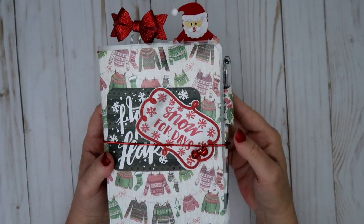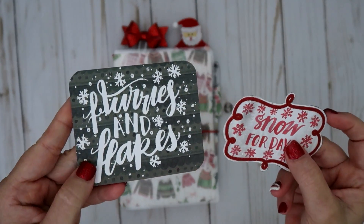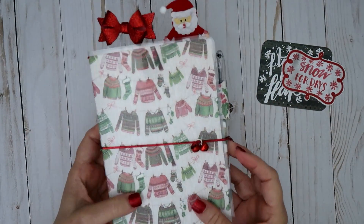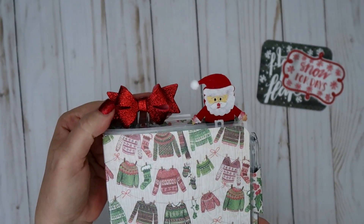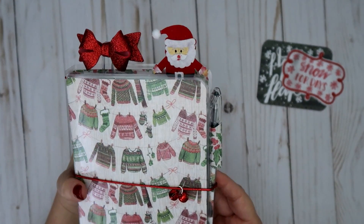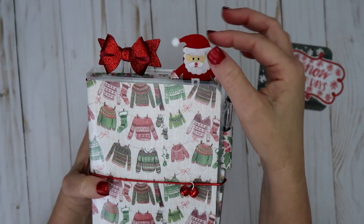It is laminated, and I just put a couple of cutouts from the paper collection. This says 'Flurries and Flakes' and 'Snow for Days' — I thought both of those were really cute to stick in the front. I have a little bow up here — this is a Magnolia Doohickey bow, I think it's called Bride's Bow. And then this little Santa Claus I picked up from Hobby Lobby. It's a clothespin made out of felt.